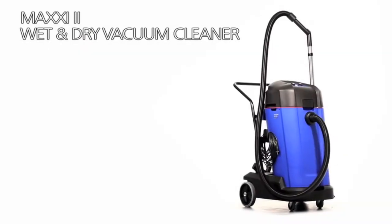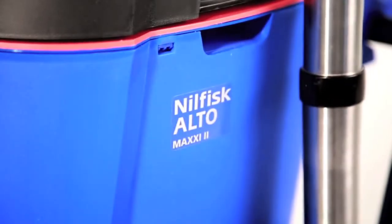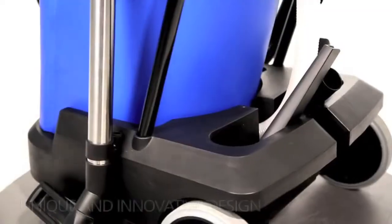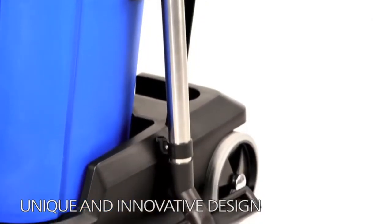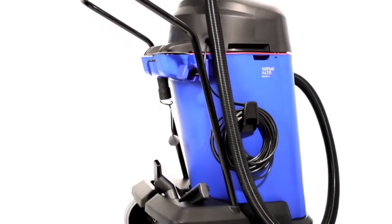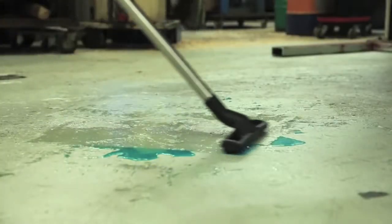Nilfisk Alto introduces the Maxi 2 wet and dry vacuum cleaner — a simple and reliable wet and dry vacuum setting new standards for wet and dry floor cleaning. The Maxi 2 series contains a unique design and a multitude of features and innovations developed in partnership with our customers, to ensure a machine that lives up to your expectations every day.